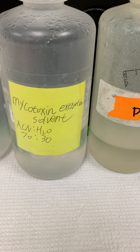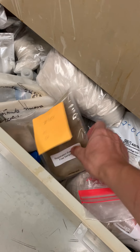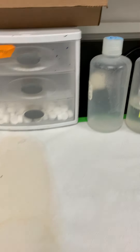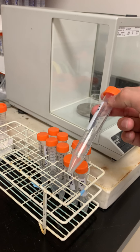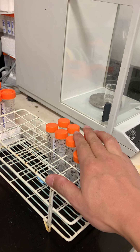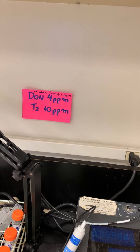This is the mycotoxin extraction solvent — we use 70% acetonitrile and 30% water. Here are the clays we evaluated for their binding capacity. All the buffers are here. In the 15 ml tube, we start with 100 mg or 50 mg in 10 ml buffer, then spike the mycotoxin — mostly at 2 ppm, depending on the mycotoxin.